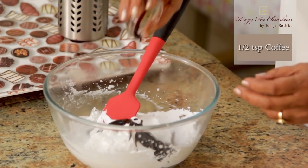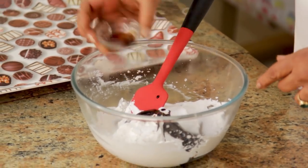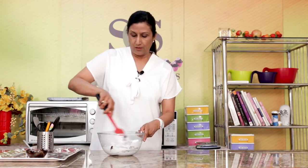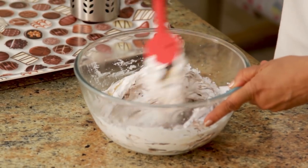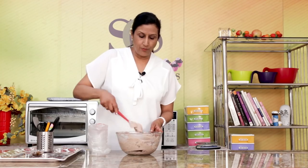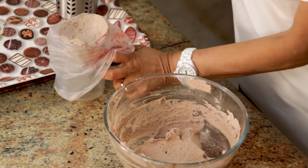And I am going to put a little bit of coffee — I have just taken half a teaspoon of coffee with a little water and just added it here. So mix this well; you can use the beater if you want. So our chocolate mousse is ready and I am going to put it in my icing bag, and just make a small cut.